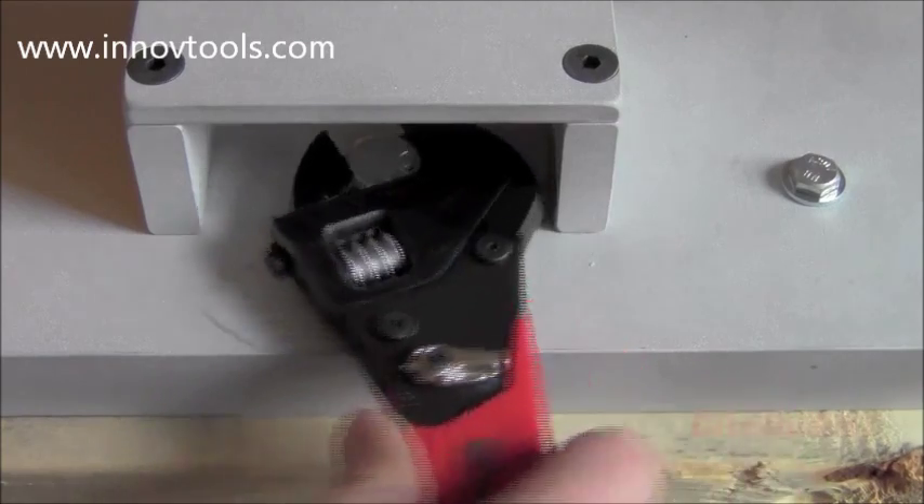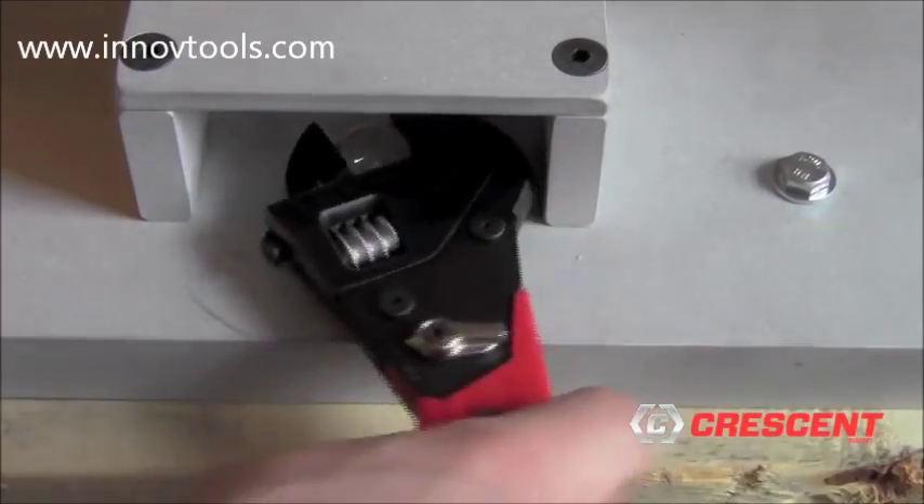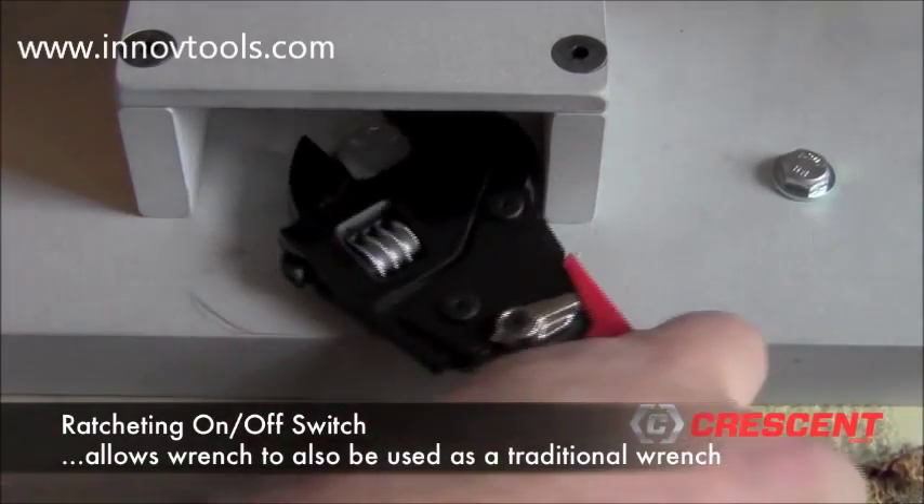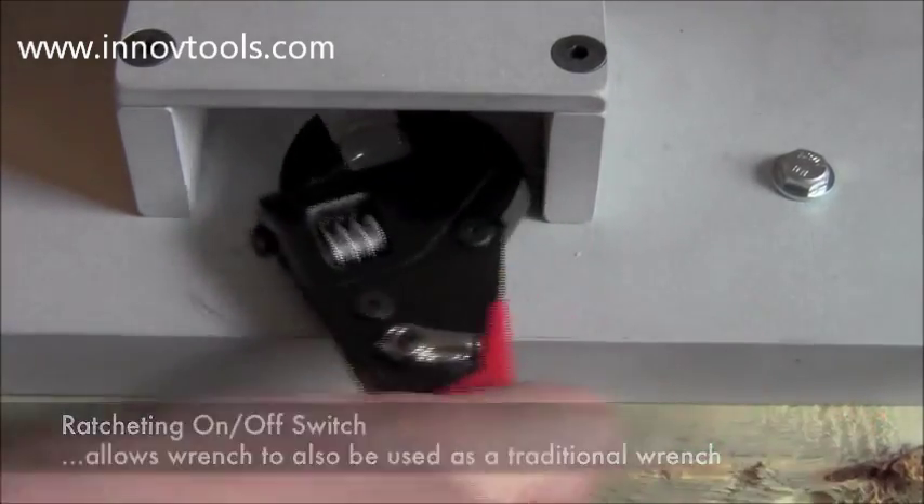The smooth ratcheting action is easy to use. It tightens and loosens fasteners without having to remove the wrench, making jobs easier and faster.